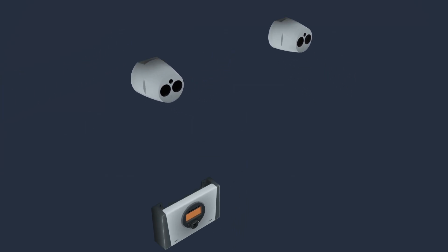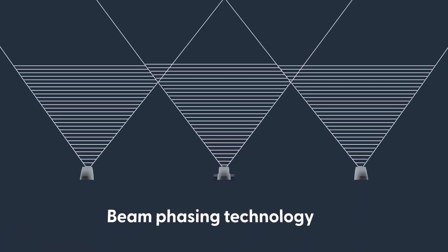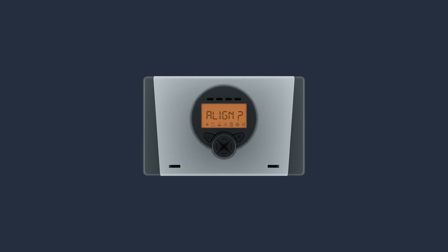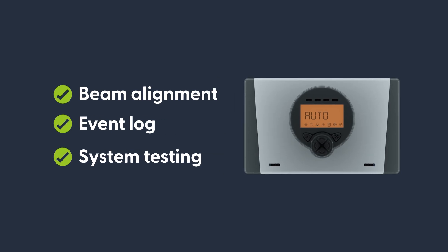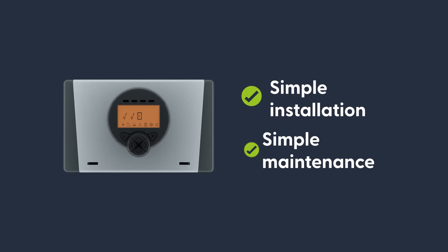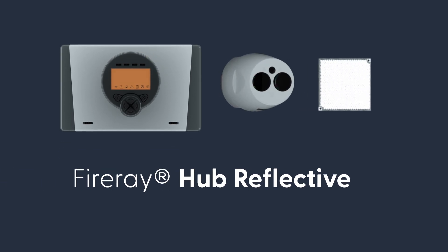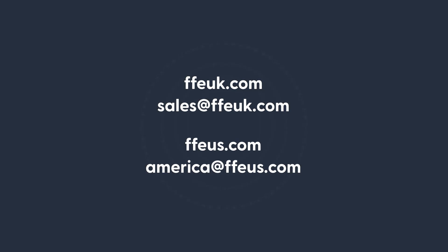Beam phasing technology means multiple beam detectors can protect the same space without interference or false alarms. With our feature-rich low-level controller and the simplest installation and maintenance on the market, there has never been a better time to switch to Fire-A. For more information or to speak to your local Fire-A system designer, please visit our website.